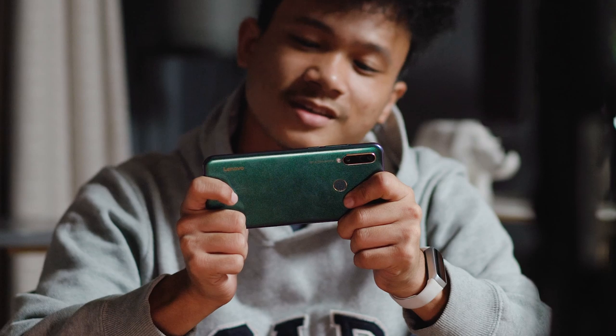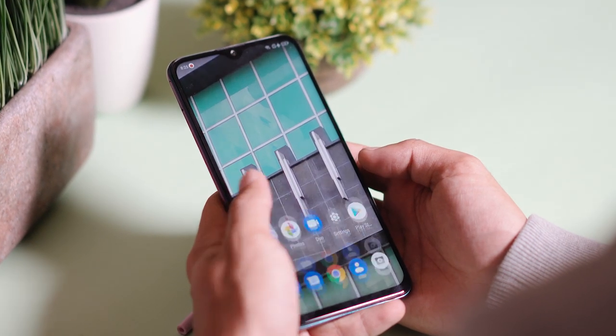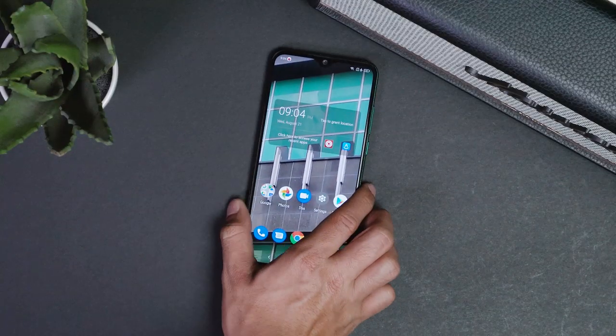We've seen bang-for-your-buck smartphones this year from the likes of Xiaomi and Realme, but little did we expect to see one coming from Lenovo. Yes, these guys are still alive in the smartphone space. Today we're checking out one of their latest, the Z6 Lite. Some of its notable features are the Snapdragon 710 chipset, 4,050 mAh battery, and that shockingly low price. So what else do we actually get?